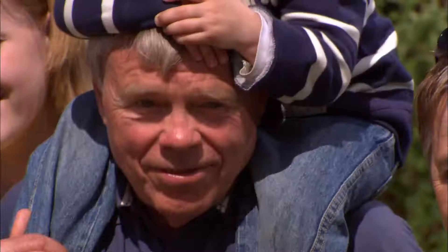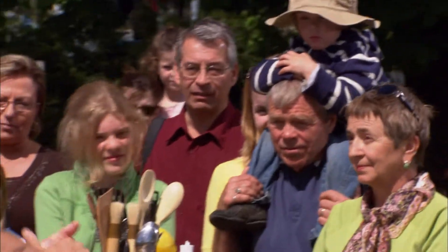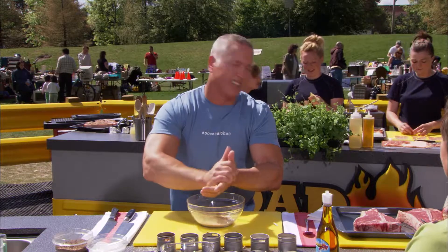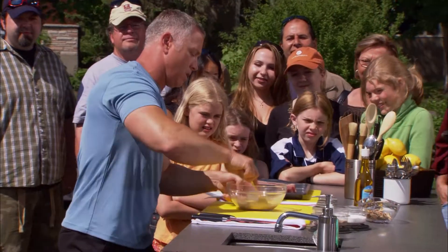Now this is the fun part — just grind them in here. It's okay to get messy. A great thing about this is you can get them at most any local grocery store. They've got a beautiful, earthy flavor — it's gonna enhance that beautiful porterhouse steak over there. And folks, you've got your top secret Road Grilled Steak Spice.